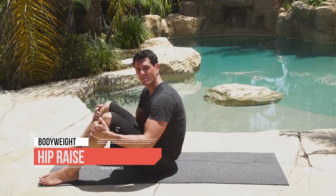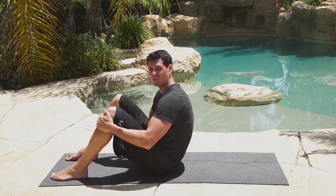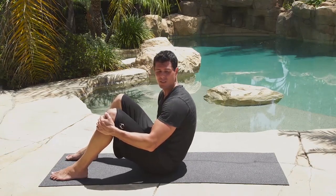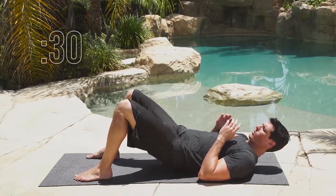Time for the hip raise exercise. Get down on the ground — you're going to keep your feet flat, and all you're going to do is raise your hips towards the ceiling. Make sure you squeeze your glutes at the top of the reps and really try to activate your posterior chain. 3 seconds — feet flat on the ground, arms up, and go.